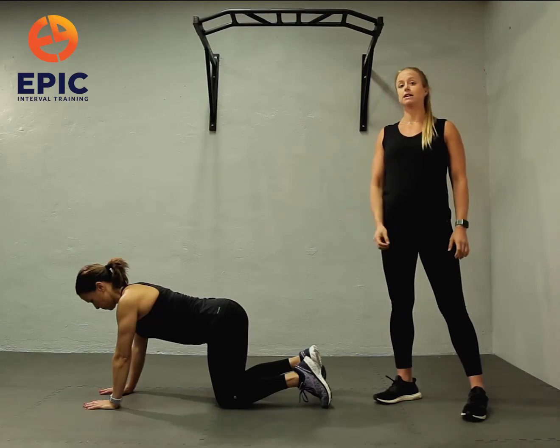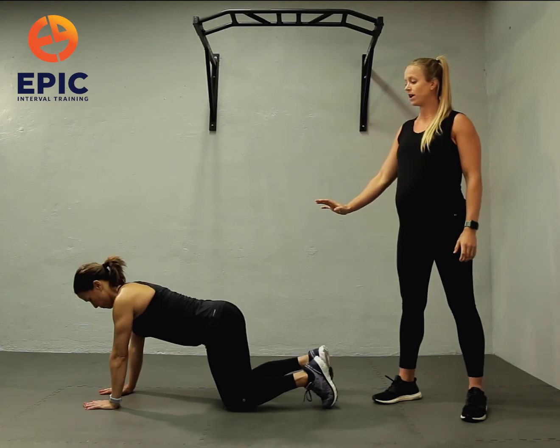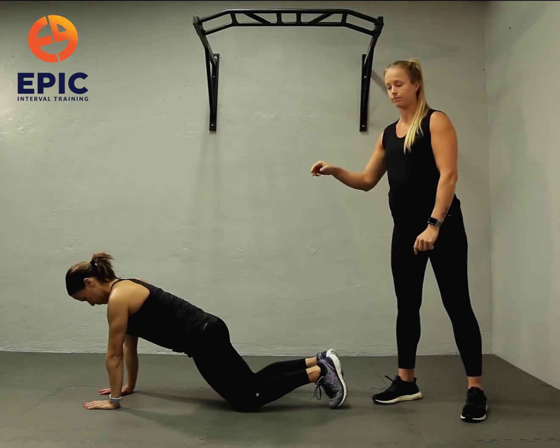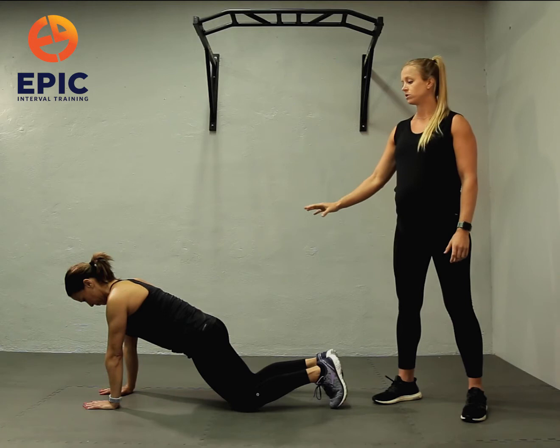Plank shoulder taps. Level one is a static knee plank. You want to always push the ground away from you with fingers spread nice and wide. Tilt the tailbone underneath you, eyes to the floor. You can always default to just holding this knee plank position.